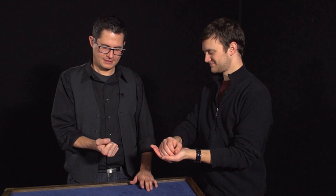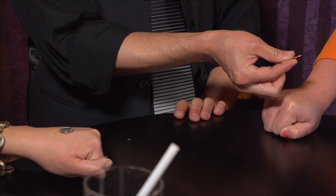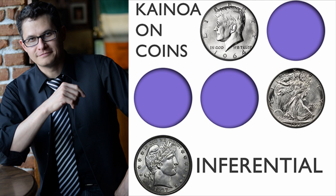The second trick you're going to learn is Inferential Wild Coin. Kainoa shares his version of Miguel Engalan's wonderfully interactive routine where four copper coins exchange into silver and then all revert back again to their original color in the spectator's hands. The last trick is Standing Inferential — Kainoa provides a close-up or stand-up routine that uses the inferential concept right at your fingertips, letting you recreate some of the basic effects in coin magic with the simplest of methods.